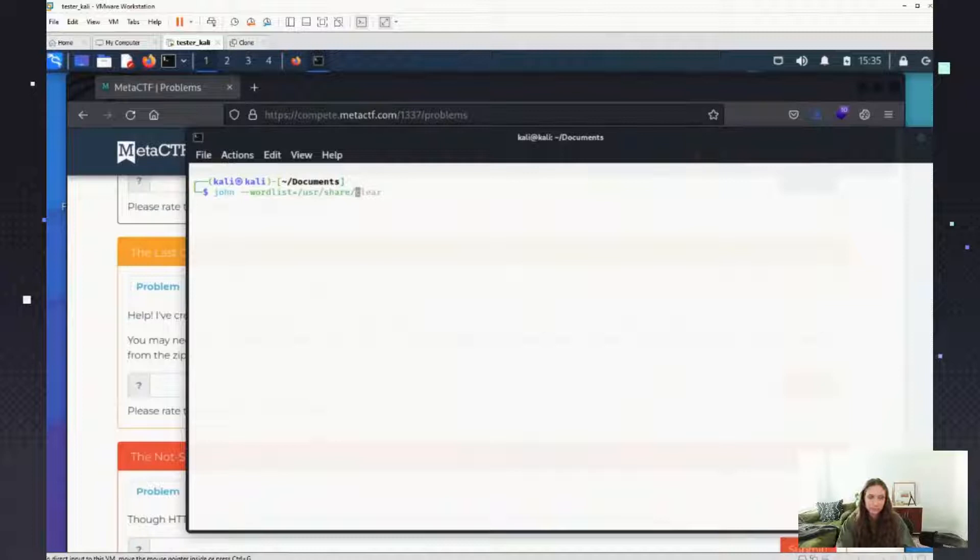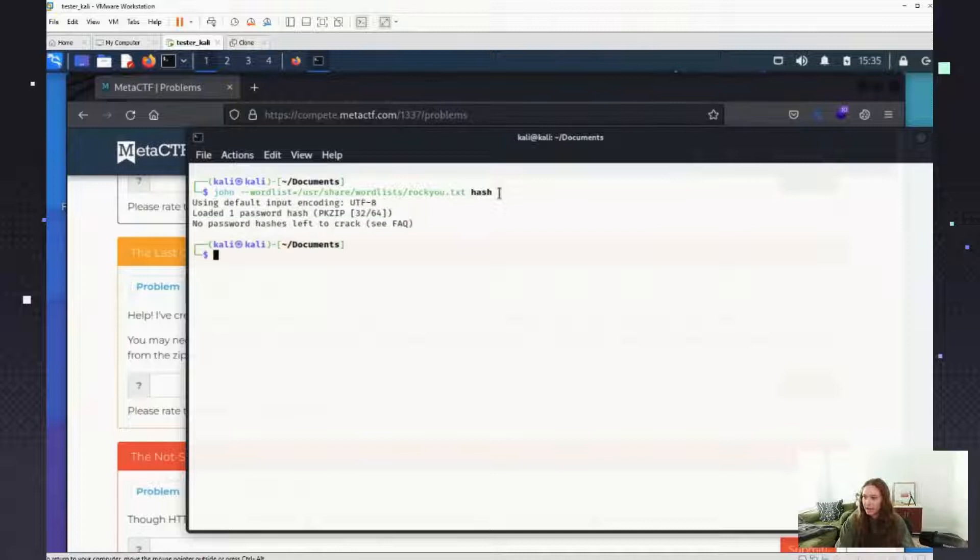Let me see really quick where the wordlist is. I think it might just be /usr/share/wordlists. Now using my Googling skills — it's definitely /usr/share/wordlists. Okay, there we go. So we're going to try and see if we can get the password using the rockyou file. Let's type in 'hash' here — oh, 'No pass', okay cool, that did work!